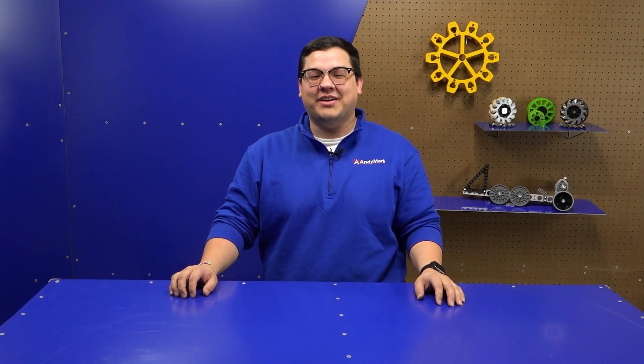Hi, I'm Peyton, the primary FTC product developer here at Animark. Today we're going to talk about the Robits Core Kit.